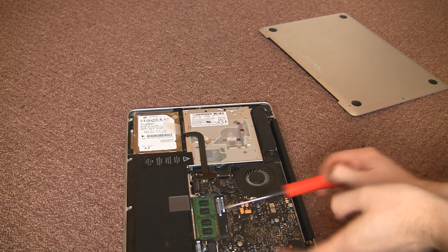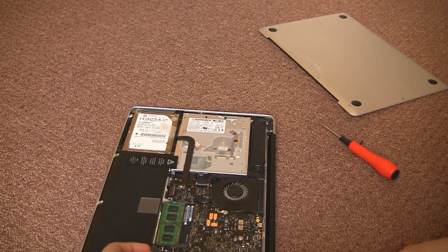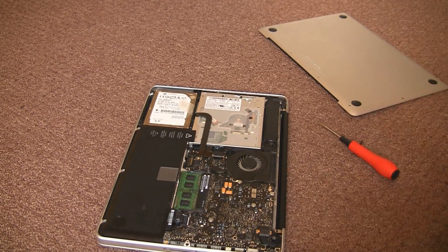To unhook it you'll need your fingernails and a flat blade screwdriver. This thing pulls up and out of the socket, and as you can see there it is now out and we can remove the hard drive.